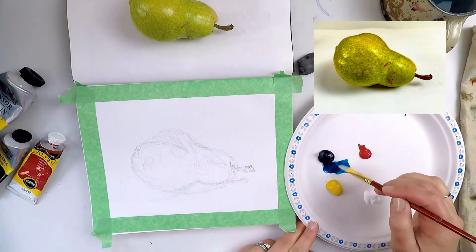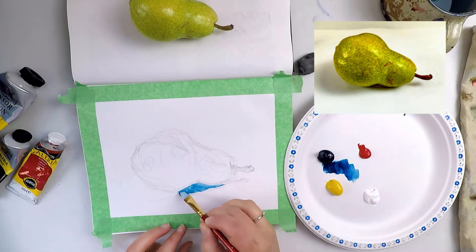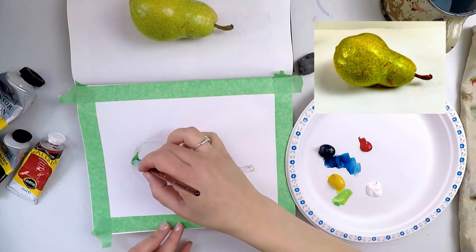Colour swatches are key. Before you apply a mixed colour to your painting, test it out on a scrap piece of paper or on the other side of your sketchbook like you see me doing here. This way, you'll know if you've mixed the right colour or not.